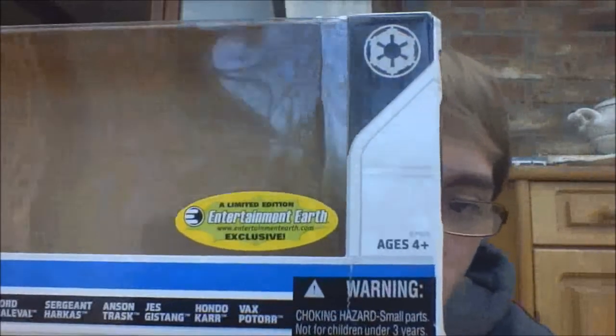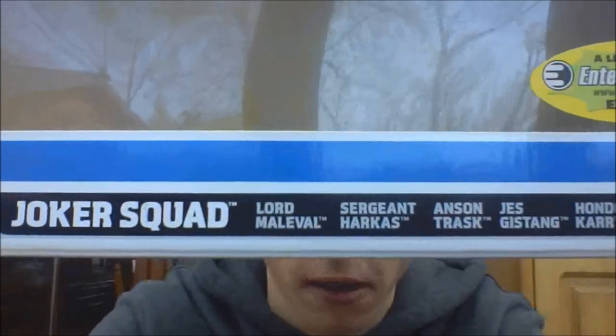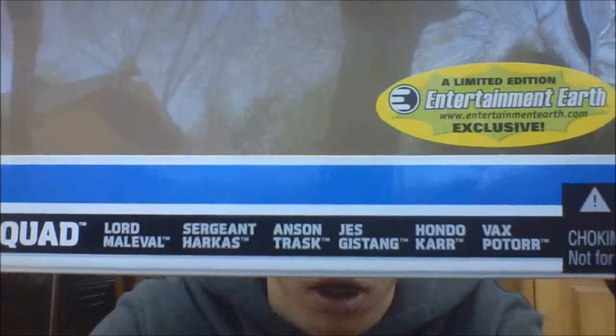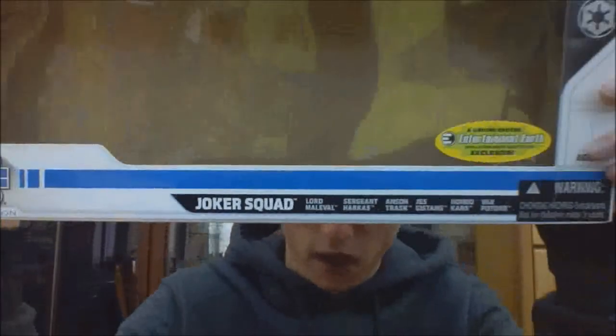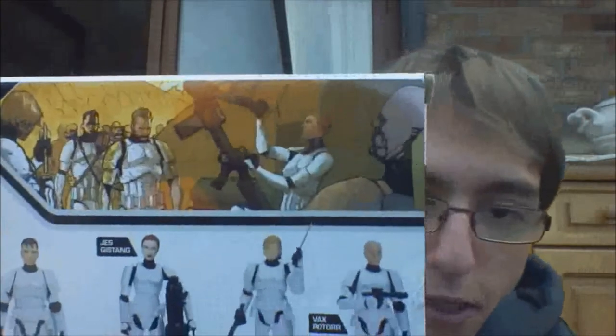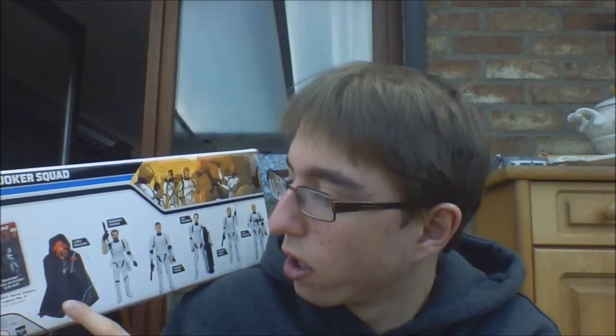You have the Entertainment Earth exclusive sticker here, and then you have all the names of the figures. Joker Squad includes Lord Malaval, Sgt. Harcass, Anson Trosk, Jess Gisang, Hondo, Carr, and Vax Potter. So that's basically it for the front. On the back, you have this really nice image of the comic book. Lord Malaval and the Joker Squad are featured in the Dark Horse comic, Star Wars Legacy number 4.